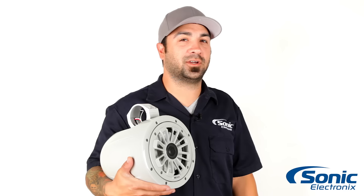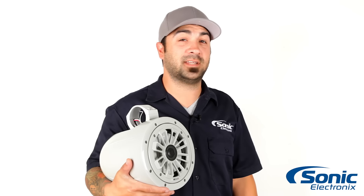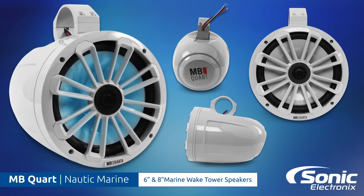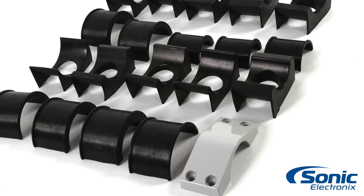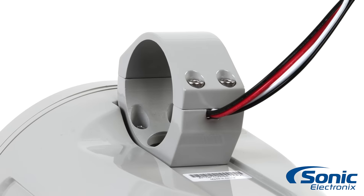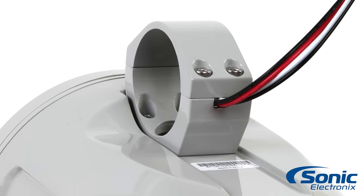Hey guys, Alan here, taking a quick look at the MB-Cort Nautic Marine Tower speakers. They are designed to be mounted anywhere and include 11 mounting hardware options from 1.5 to 2.75 inches, so you don't have to buy additional mounting hardware as they will mount to anything.